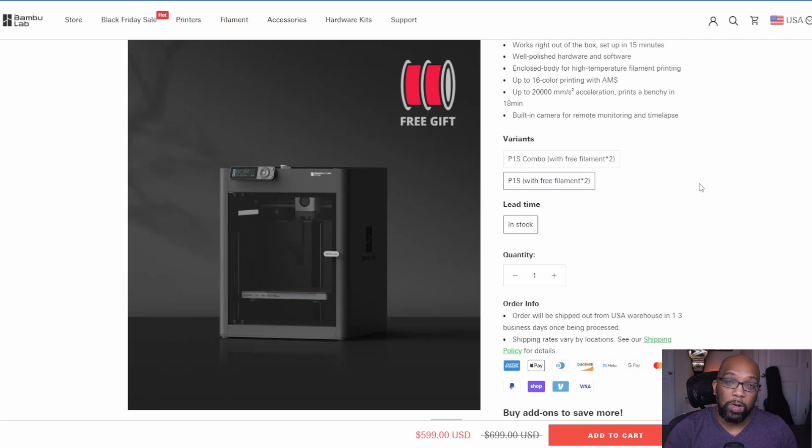Those are some of the 3D printing Black Friday deals I've come across. I'm sure there are more manufacturers out there with deals, but these are the ones I found. If you're interested in picking any of these up, check the links in the description — the only affiliate links are for Anycubic. Let me know in the comments if you're planning on picking up a 3D printer or some consumables this Black Friday, and which ones you're going to get. Thank you all so much for watching — I'm Jeremy, take care of yourselves.